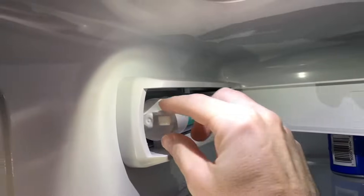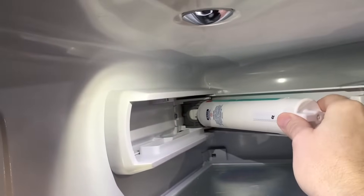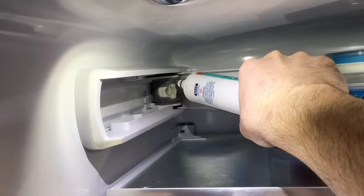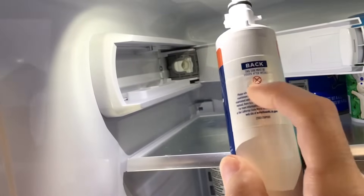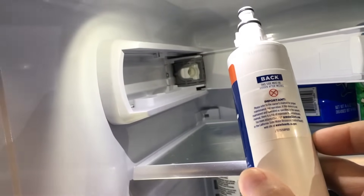The first thing I need to do is take the old filter out. To remove these, you pull it out at about 45 degrees, then grip it with your whole hand and pull straight out. You don't want to twist it — if you twist it, bad things are going to happen. This is the RFID chip right here.